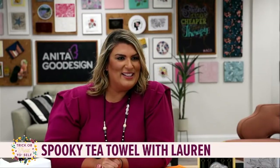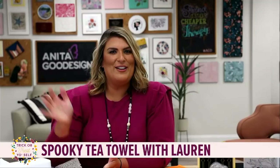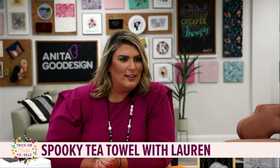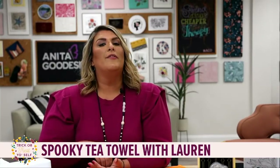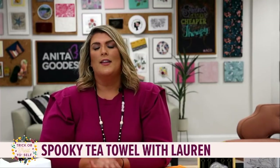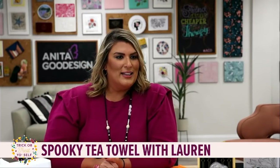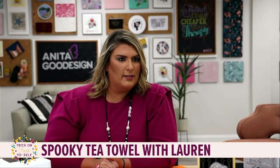Hello, how is everybody? We have friends from Florida - good morning or good afternoon depending on which coast you're on. Miss Martha, hello - good to see you! Friends from Canada, New York, California. Miss Phyllis, Trisha - hey hey! If this is your very first live stitch out, I need you to say 'first timer' and I will try to see your name and welcome you into our favorite day of the week, Tuesday's live stitch outs at Anita Good Design.